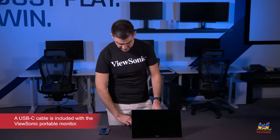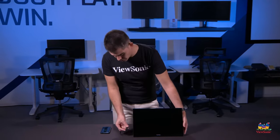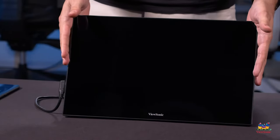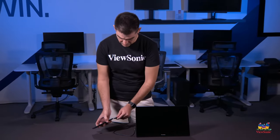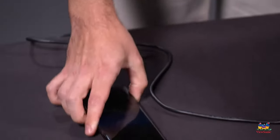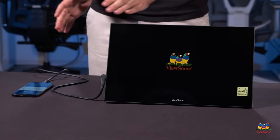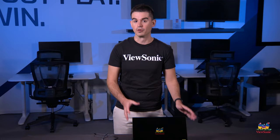So let's go ahead and get this configured right now. First thing we want to do is connect our USB-C cable to our portable monitor and connect that to our smartphone. It'll then take a minute for the display to turn on, and the display will actually be powered by the smartphone.